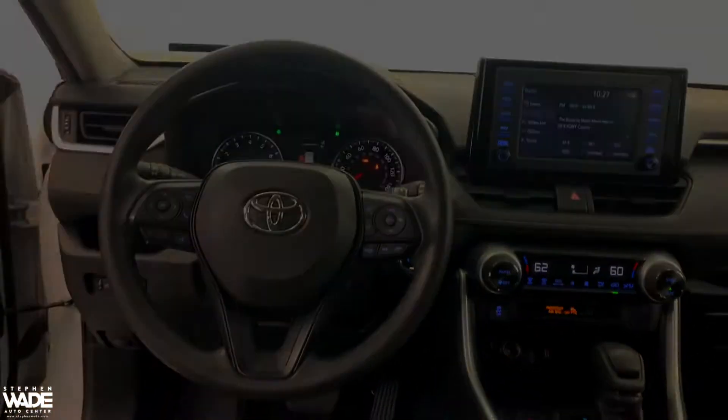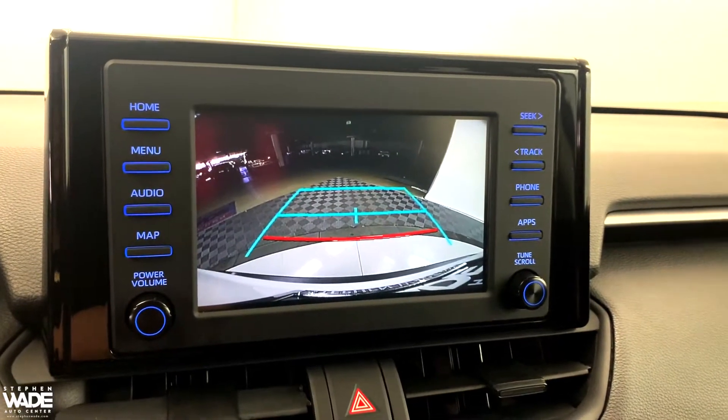Here you can see the power outlet. This vehicle also comes with a back up camera.